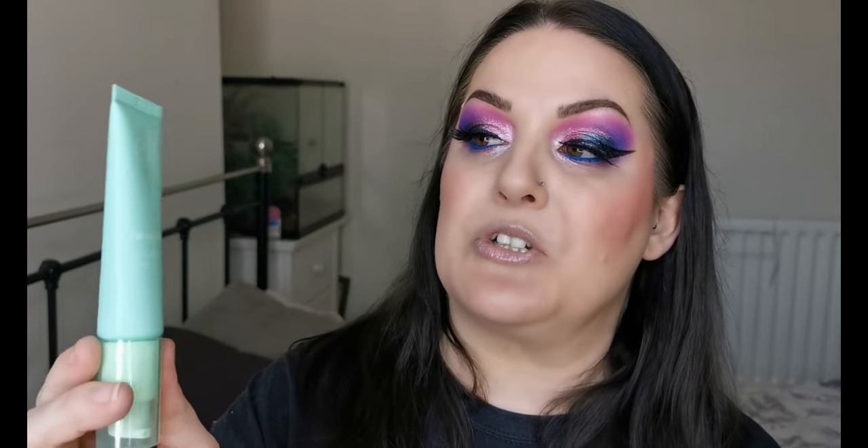Next up is the Elf Mint Melt Cooling Face Primer, which I've only used twice. I'm still making my mind up — under one foundation it didn't mix well at all, but under another it looked nice. I'm playing around with it to see how best it works, so this one is on probation alongside the Revolution Glow one.